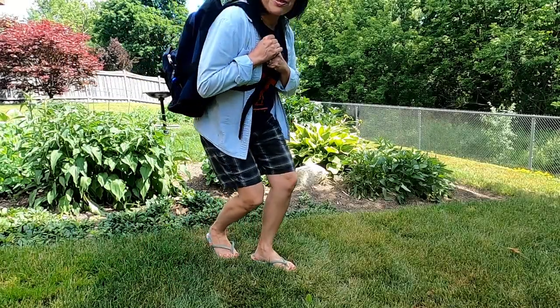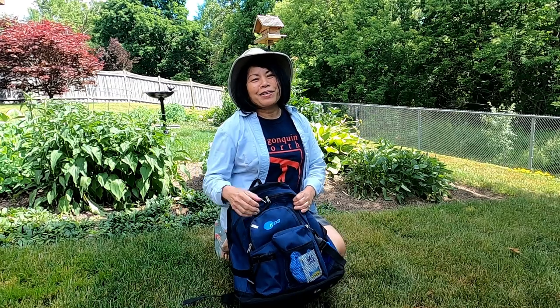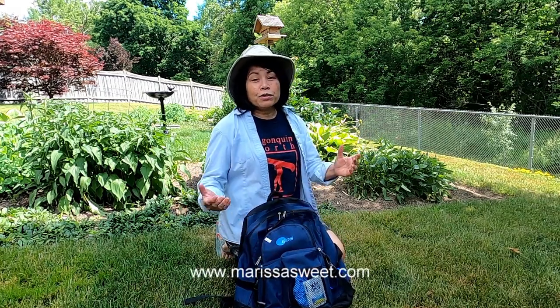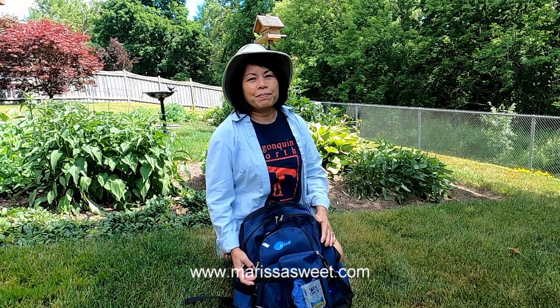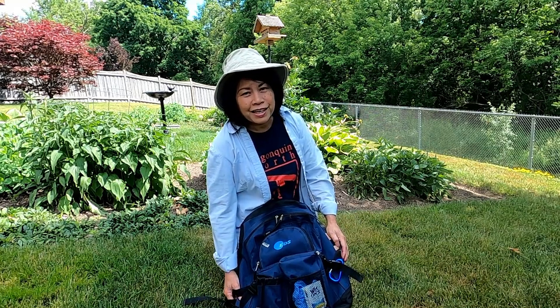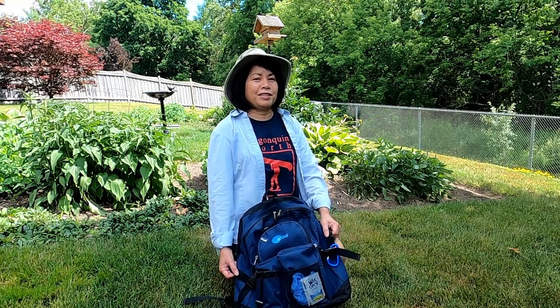Hello everyone, it's Marissa and welcome to another video. It's officially summer and I can't wait to paint outdoors. For those of you who are new to my channel, my name is Marissa Sweet. I am a landscape painter and I've been teaching acrylics and oils for the last 17 years.